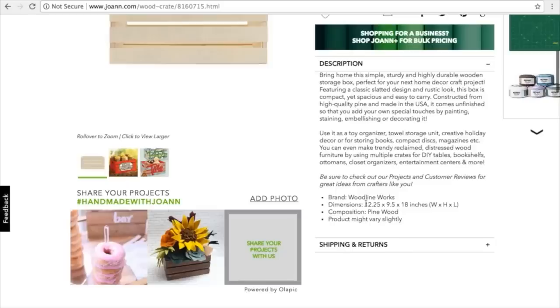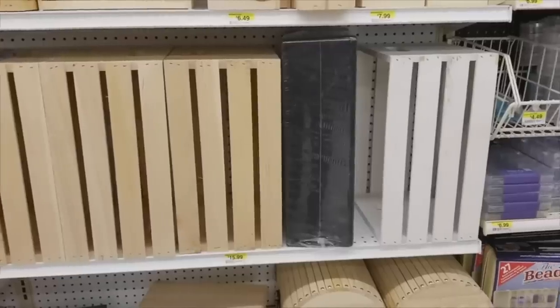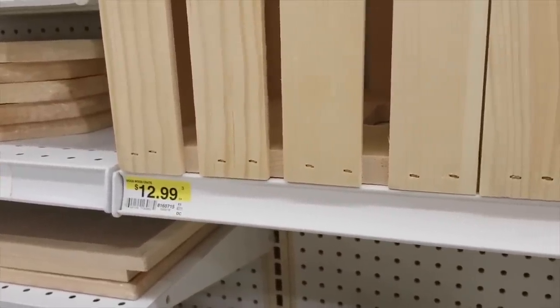At Michael's you can't use a coupon. At Walmart or Home Depot, you're going to pay full price. Joanne Fabrics is the place to go. If you wait until Joanne Fabrics has their 60% off coupons, you can get an unfinished wood crate for around $5, or the white wood crate for around $6. I got the white wood crate — that way I didn't have to paint it and I ended up actually saving money.